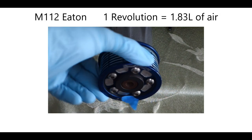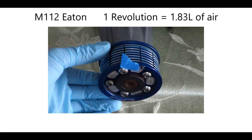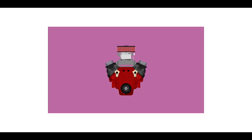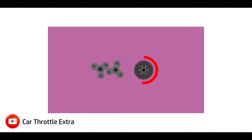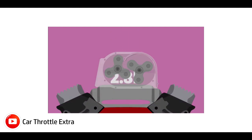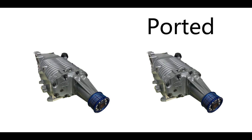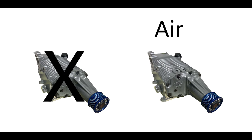Basically, per one revolution my supercharger will move 1.83 liters of air each time the blower spins. Take for instance a 2.8 liter roots blower — every time it completes one revolution it pushes 2.8 liters of air into the engine. Both of these superchargers have the same displacement of 1.8 liters; the only difference is that one has been ported, making it more efficient at moving air.